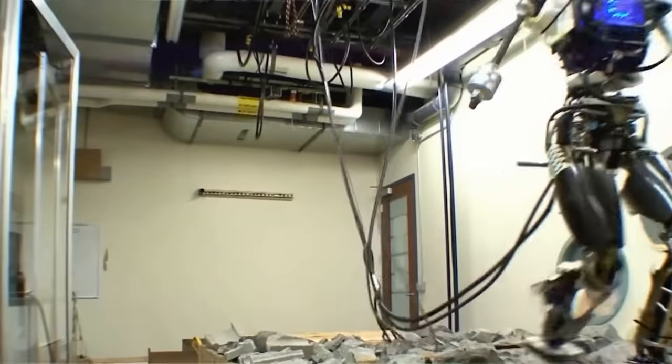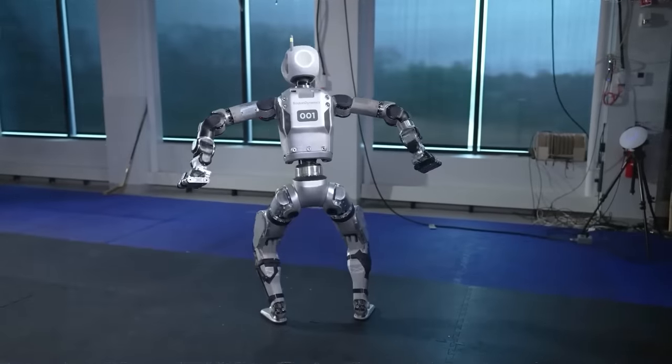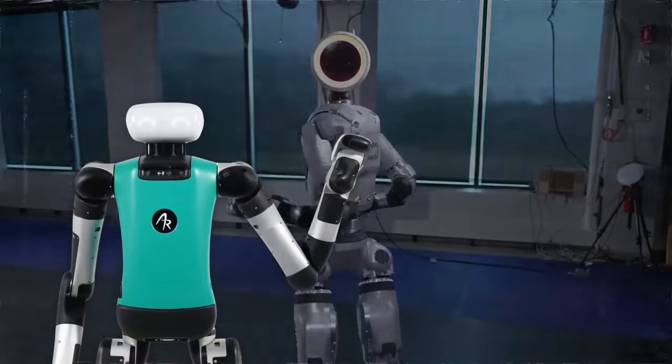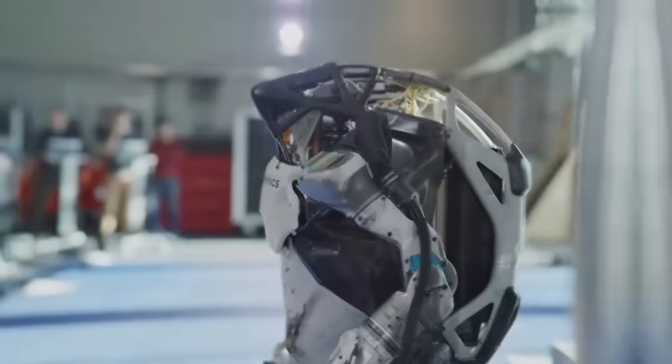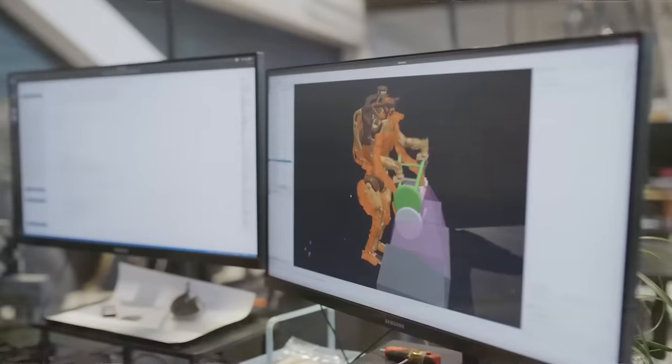The physical appearance of Atlas has undergone a radical transformation. Gone are the bulky torso and awkward bowed legs covered in protective plating, replaced by a streamlined, cable-free frame that bears more resemblance to contemporary robots like Agility's Digit and Aptronic's Apollo. This redesign leans towards a softer, more approachable aesthetic, eschewing the intimidating, utilitarian look of past models for a friendlier, cartoonish appearance.